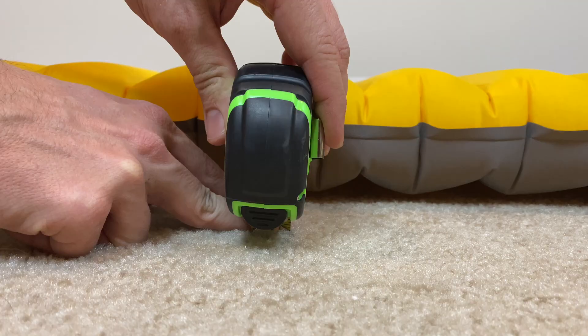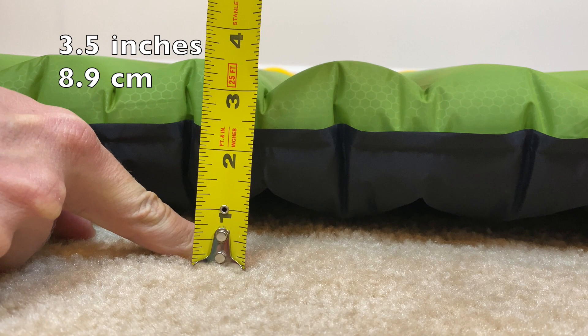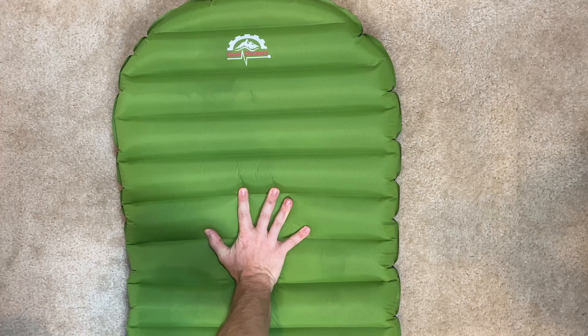The next important dimension is the height. The Recharge XL comes in at 4 inches tall, whereas the Apollo Air is listed at 3.2 inches tall — I measured it at about 3.5. The Recharge XL is a little bit thicker than the Apollo Air. It's also important to talk about the material both are made out of. The Recharge XL is made of a 40D ripstop nylon and the Apollo Air is also made of a 40D nylon, so fairly similar materials on the outside of these sleeping pads.